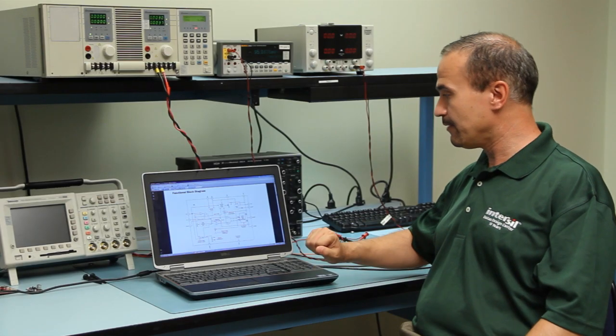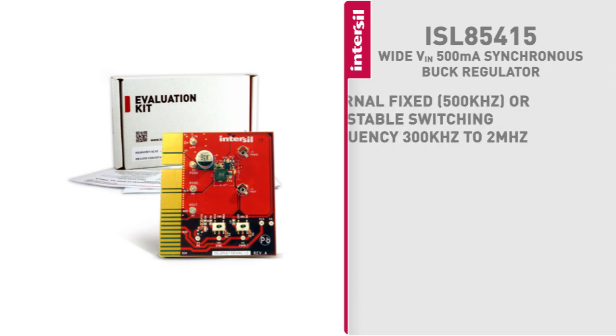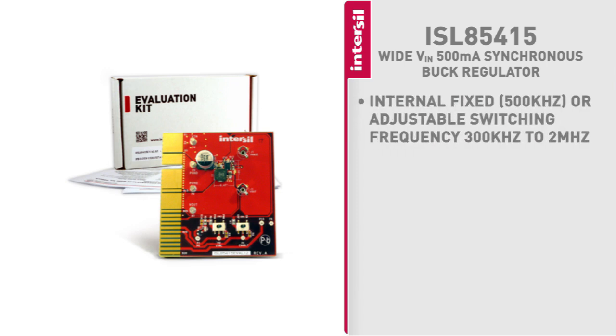In PWM mode, the frequency can be internal — default 500 kilohertz — or external, selectable from 300 kilohertz to 2 megahertz, to optimize component selection and efficiency. The output voltage is also selectable from 0.6 volts all the way to 95 percent of the input voltage.